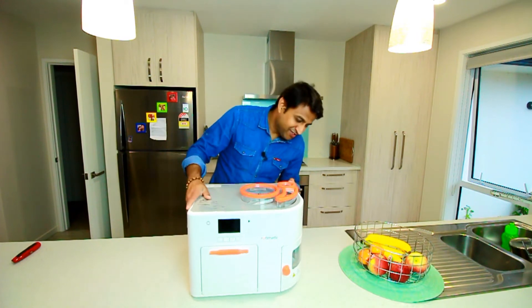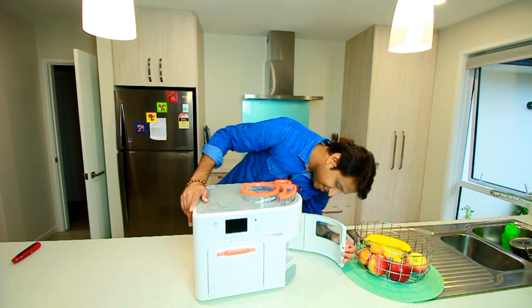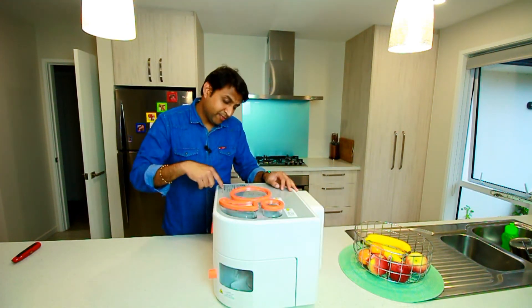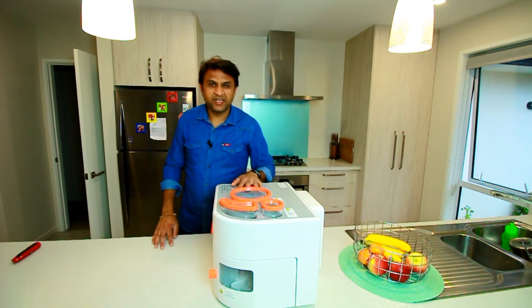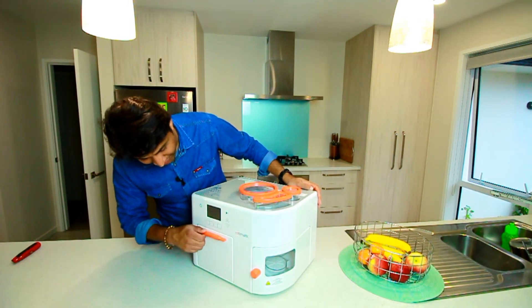I can't believe this smart machine or robot can give me some rotis. It looks really cool. It has all the recommended Aata that you can use with it — Aashirwad, Aashirwad Gold, Aashirwad Multigrain, etc. So I'm quite excited to use it for the first time.